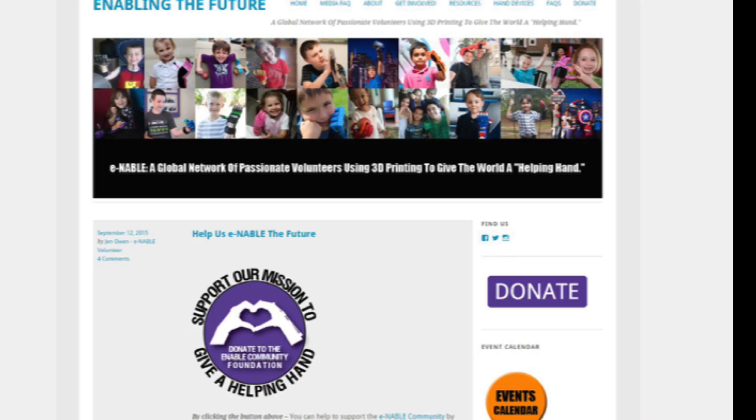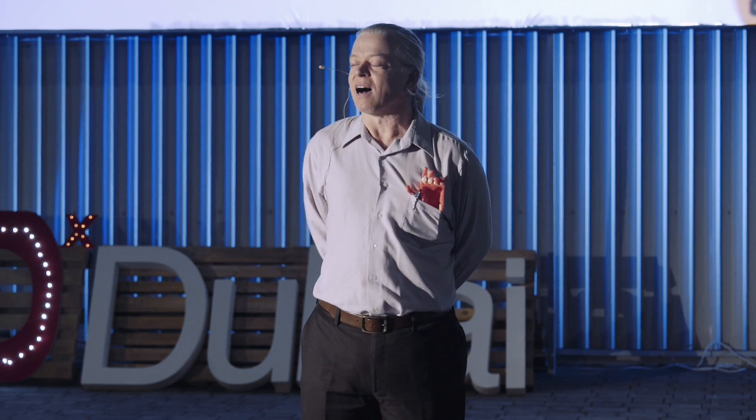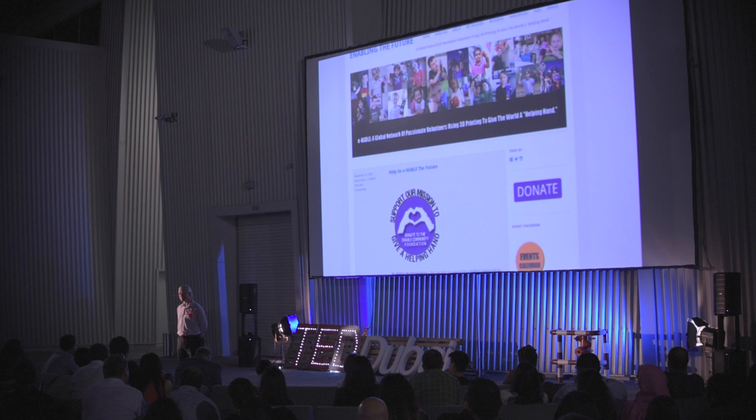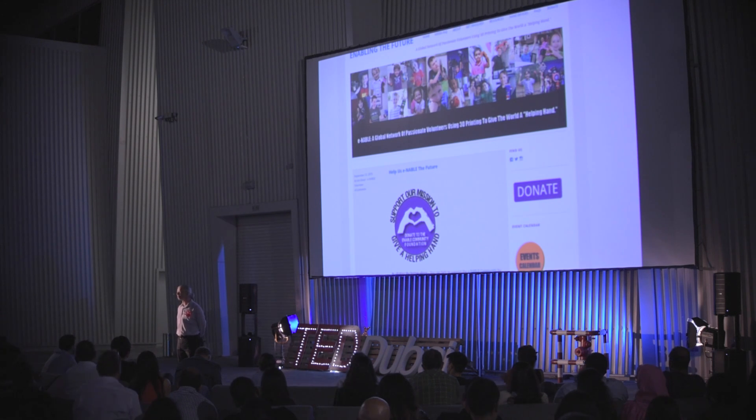There is the enablingthefuture.org website where you can see the big picture, the news, and a connection to resources. I hope you all can join — you're invited. I hope you can get involved. I'd love to see what you can do and how you can help. Thank you.